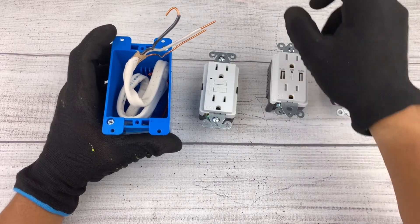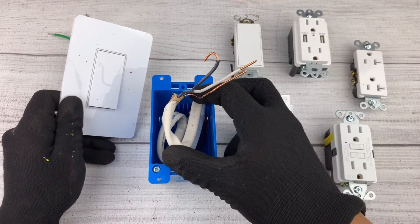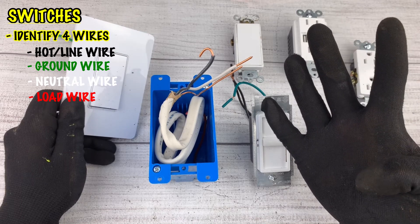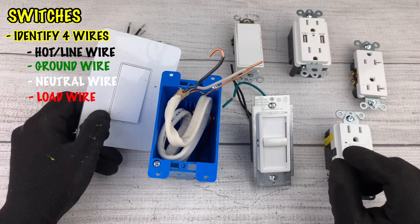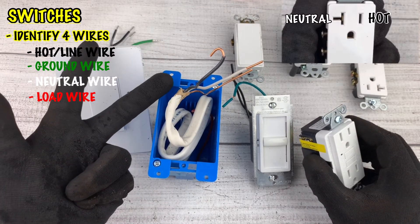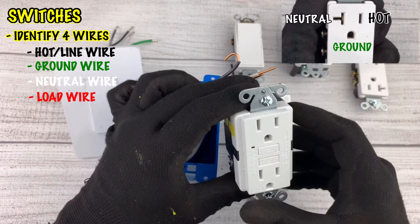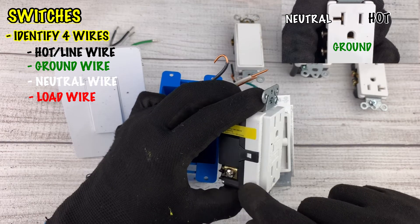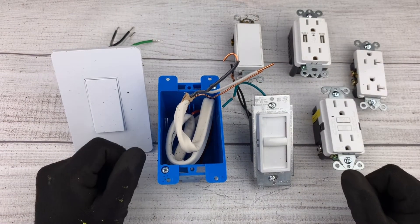To recap: for switches, look for four connections — the line, the neutral, the ground, and the load cable. Then find the corresponding cables on your switch and connect them to the corresponding cables in your box. For outlets, locate the hot, the neutral, and the ground, and connect them to the corresponding terminals on your outlet. Remember the trick: the short side terminals are usually hot, the bigger side terminals are usually neutral, and the ground is usually at the bottom or top.